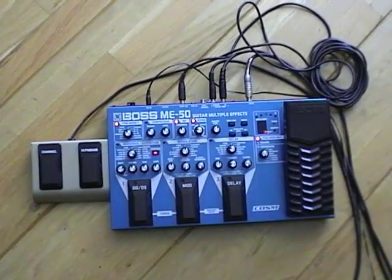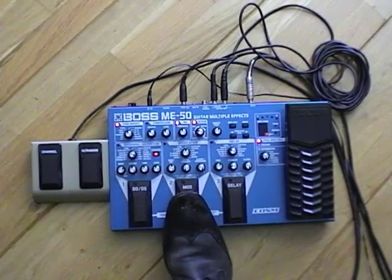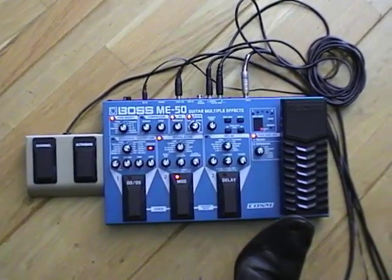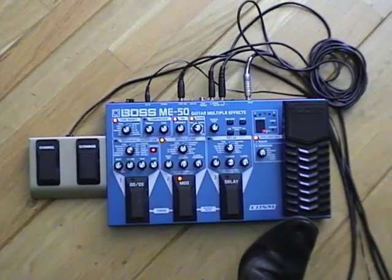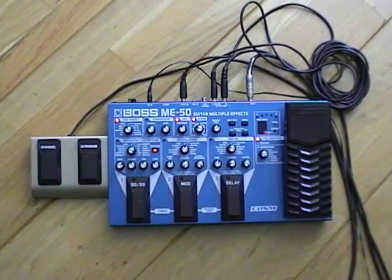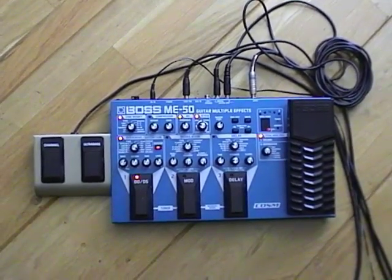Very nice also are octavers. It makes your violin sound one octave lower. And something that maybe you will not like to use are the overdrive and distortion effects.